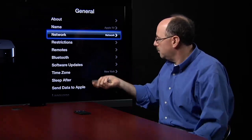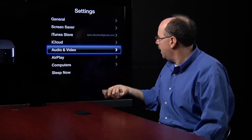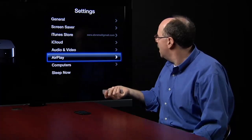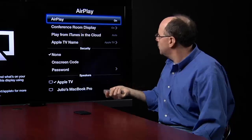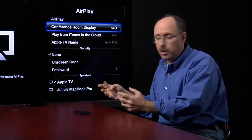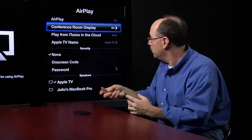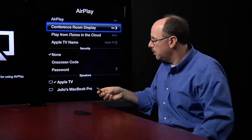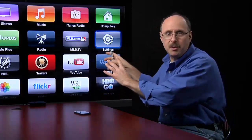Next thing I need to do, I'll hit the menu back again and go down into AirPlay. In AirPlay, I have to make sure that AirPlay is turned on and also Conference Room Display is turned on. The way AirPlay works is the Apple TV is like the server that's enabling AirPlay. That's all I have to do here, so I'll hit the menu button a couple of times until I'm back to the main screen.